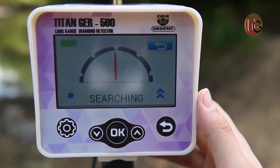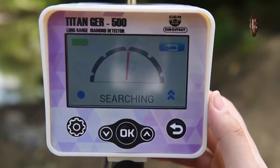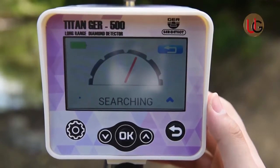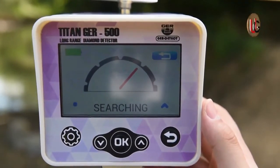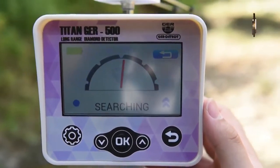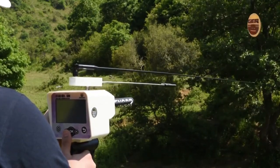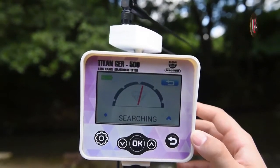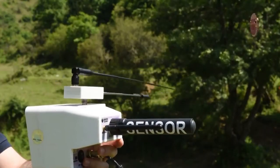Press the skip button on the screen or the OK button on the keyboard. Light signals will appear directly on the screen, confirming that the device is sending and receiving signals that guide you towards the target. Press the skip button and determine the direction of the search from the four directions to ensure more accurate reach for the target.